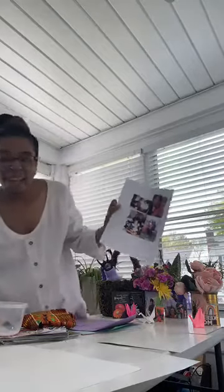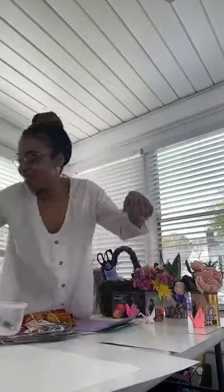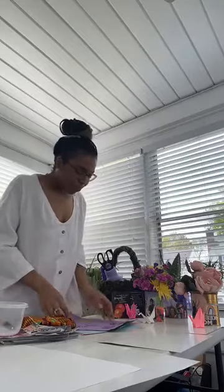Sorry about that — that was my dog, he loves attention. So of course we don't want to cut up these original pictures, so what we're going to do is make copies of them. If you have access to a printer, you can take pictures with your phone and make a collage to use less paper. I've got some copies here — pictures of me and my mama, my grandma, my mom when she was maybe a couple of days old.